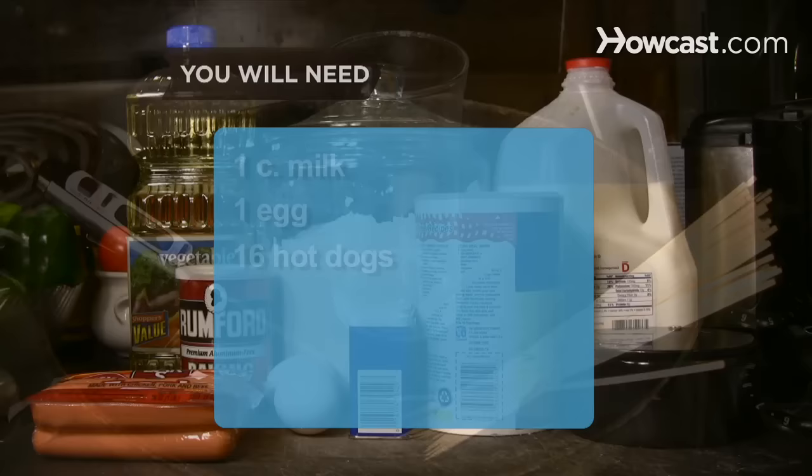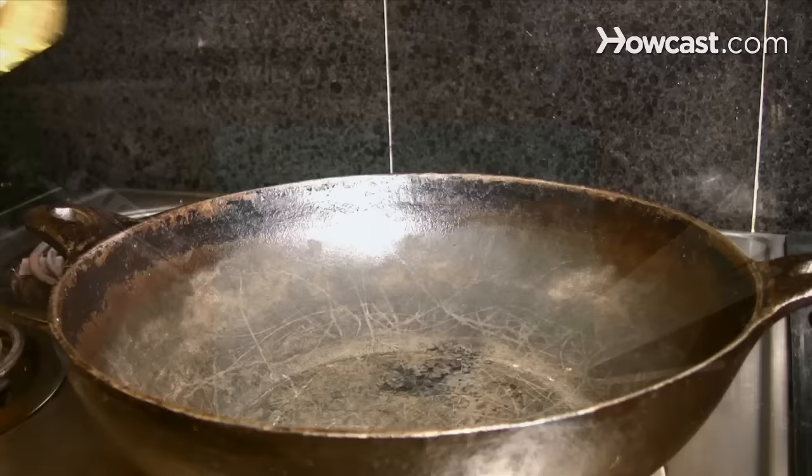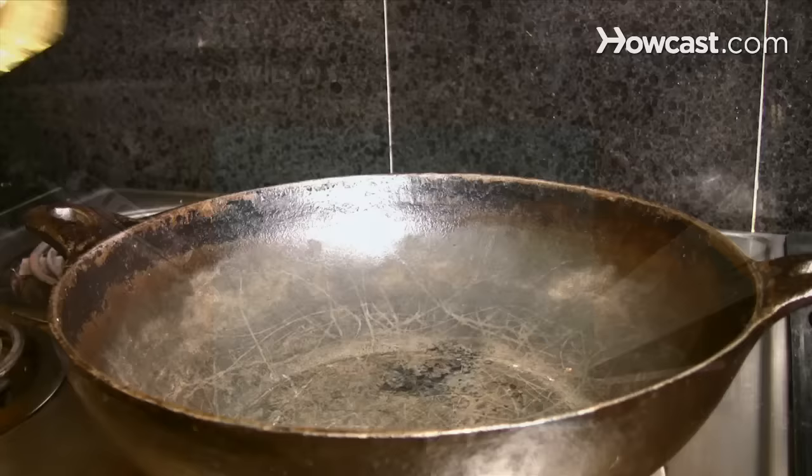Equipment: a deep, heavy-bottom saucepan, 1 food thermometer, 1 tall glass or mason jar, and 16 wooden skewers.